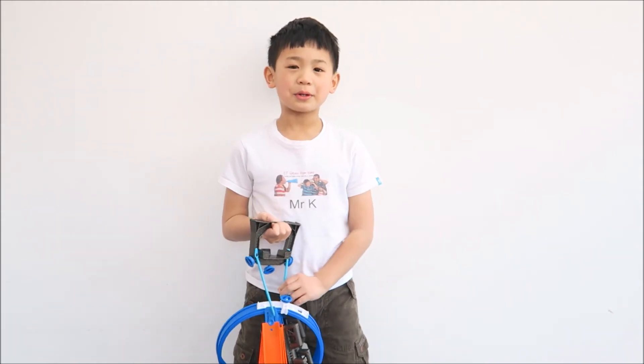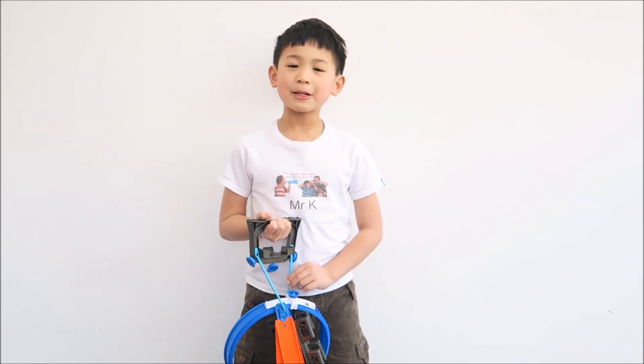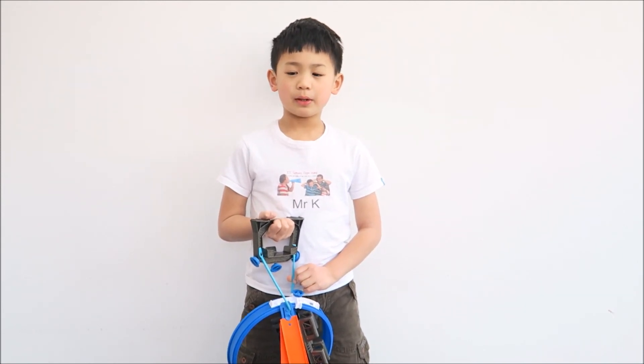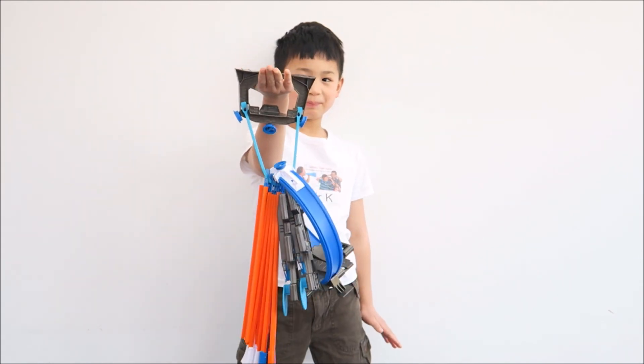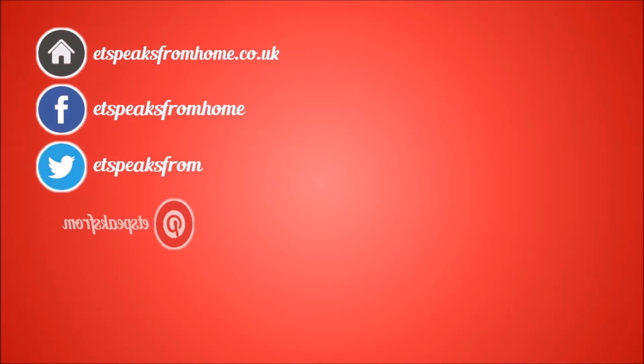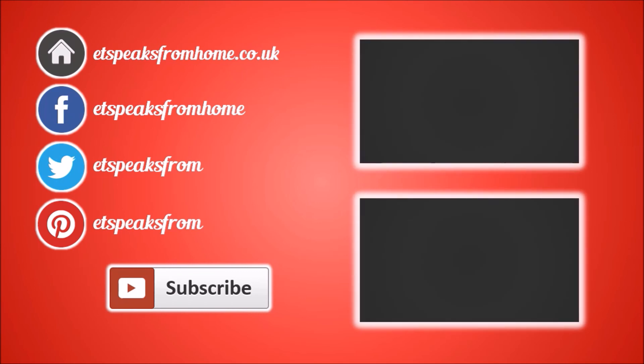I'm enjoying the Hot Wheels Track because you can launch it and customise your own track. Thank you.